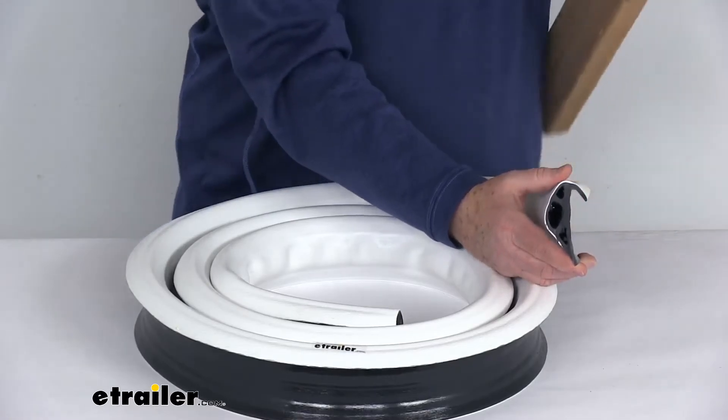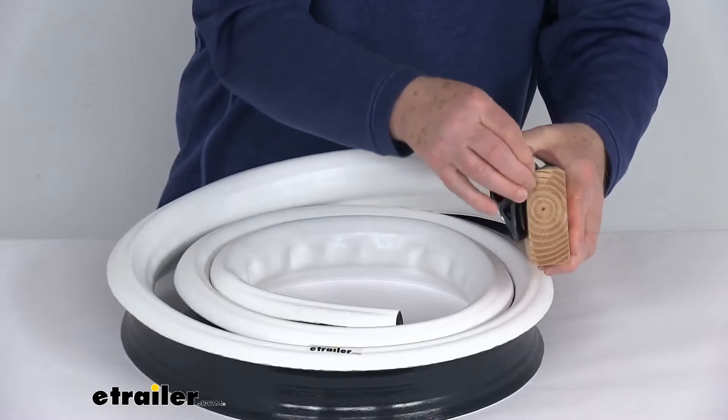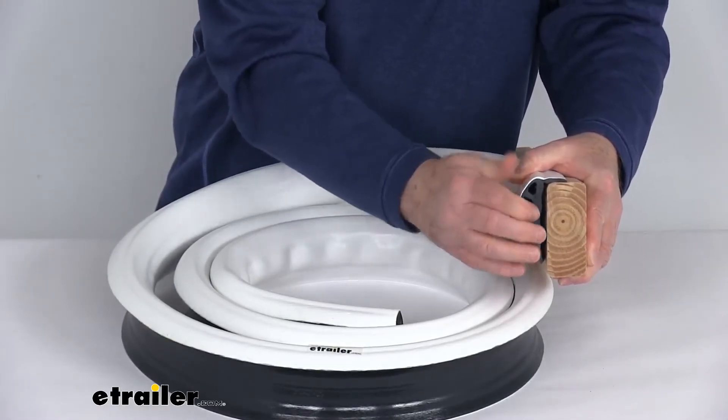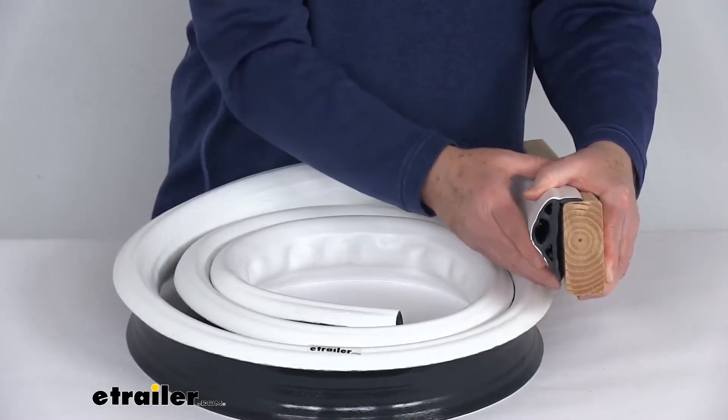Just to give you an idea of what we're talking about here with a 2x4 — you can see when you go to mount this, that lip on the top will mount to the top, and then the side portion here will go to the side of the dock, so it sort of overlaps the dock.